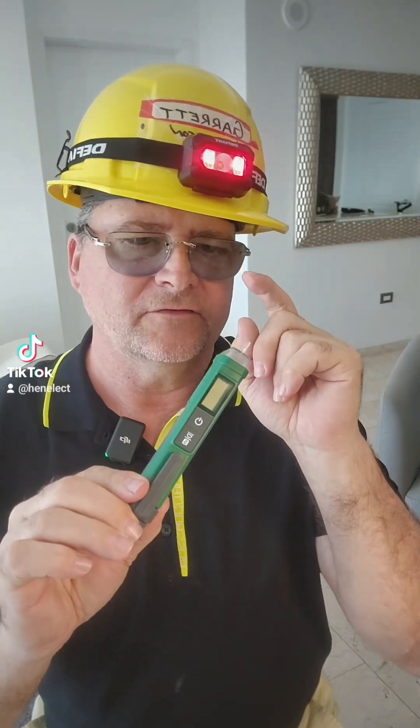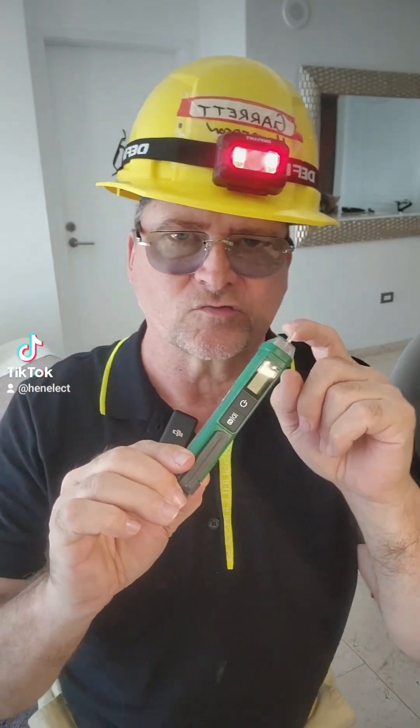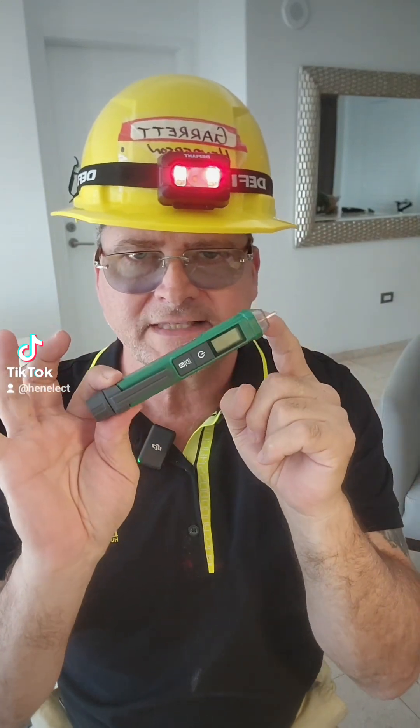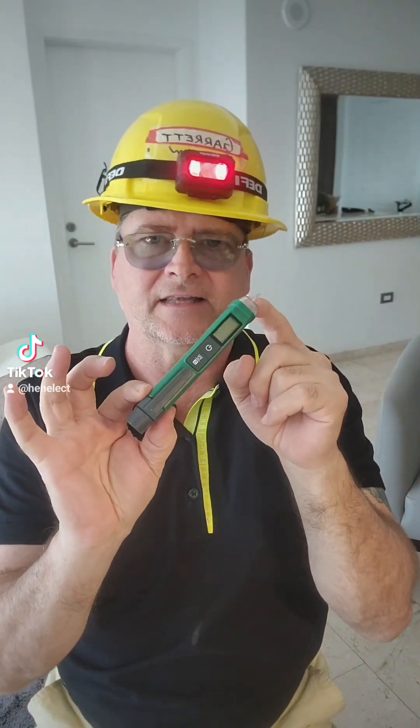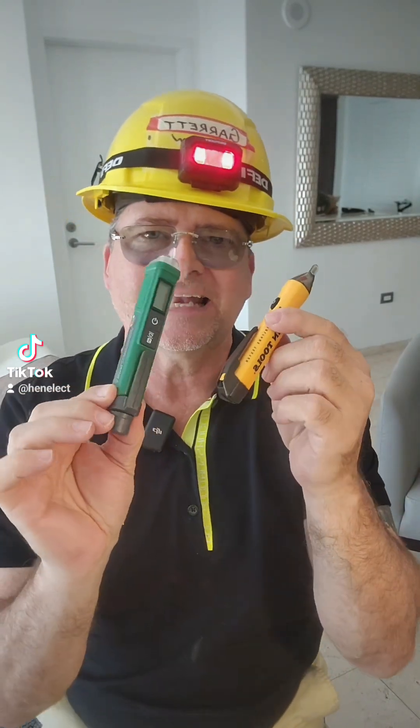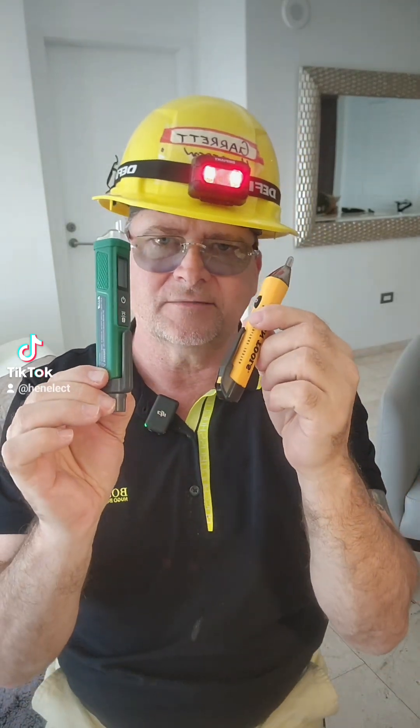I would invite you to purchase this right now by clicking right here and going on my TikTok shop and buying this. It's half the price of this one, yet it has more than four times the features.